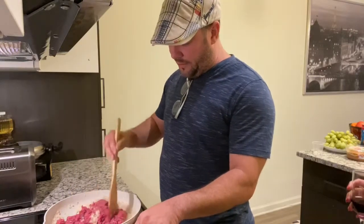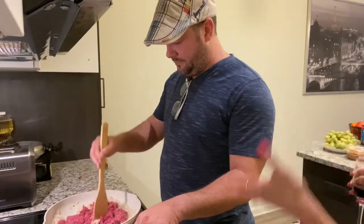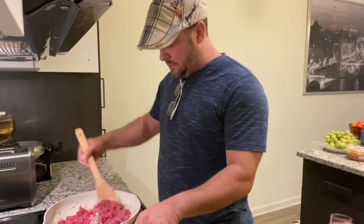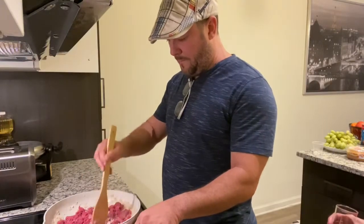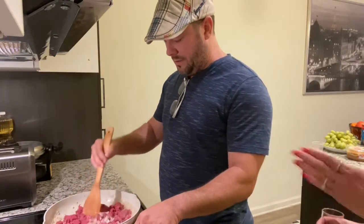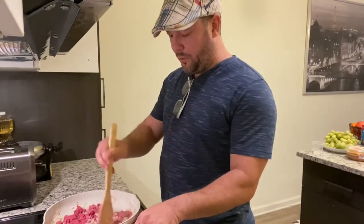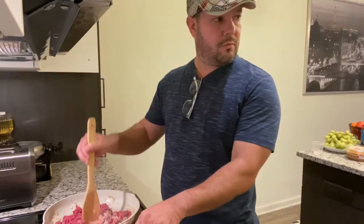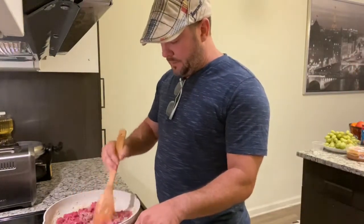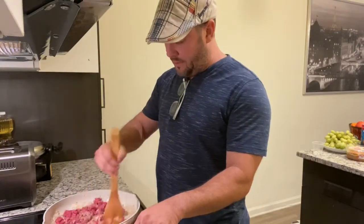Do I mix in the onion? Yeah, mix it all together. The point is just to mix it and cook the ground beef. By the way, if you'd prefer a healthier option, you can substitute the ground beef and do turkey instead. How long are we doing this? Until it's not red anymore. We keep it at medium high - correct.